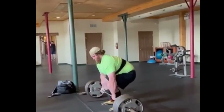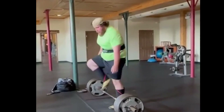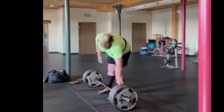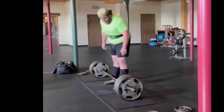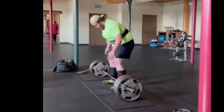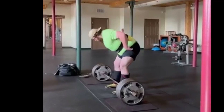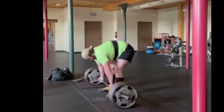Right off the bat, these are doubles and we'll notice that they're fairly low RPE for him, so nothing too difficult. I did take two of these sets, this one and the next one, and we're going to watch it in real speed and then slow it down and point out the main thing that I see with Cole's deadlift here.